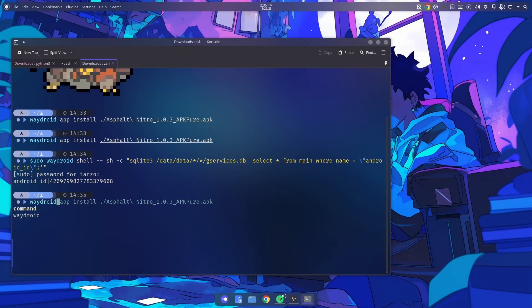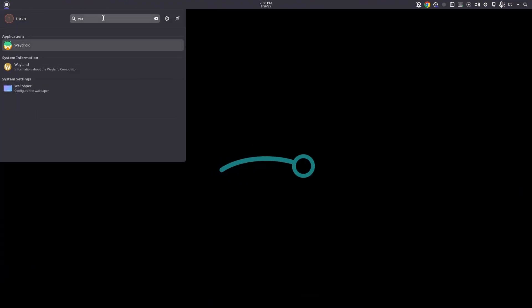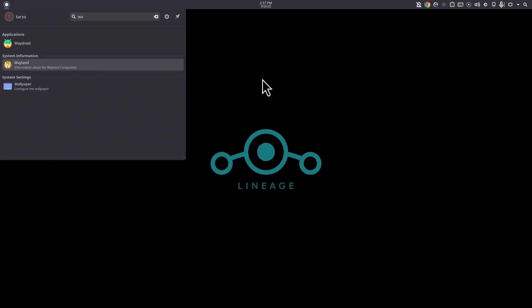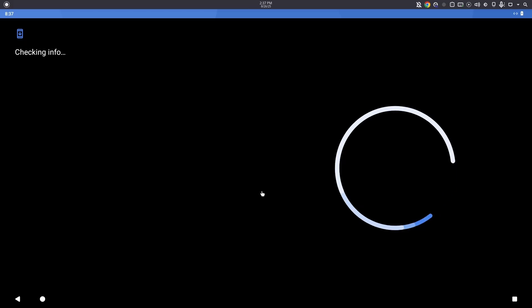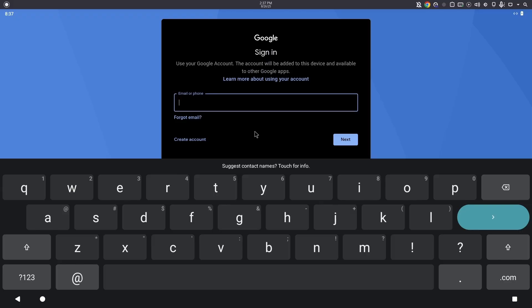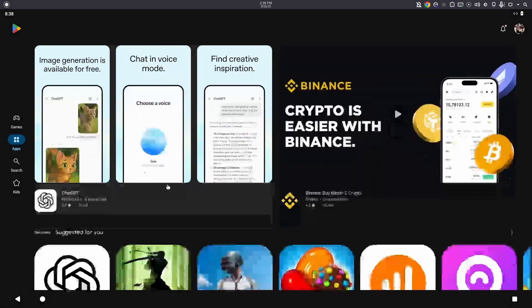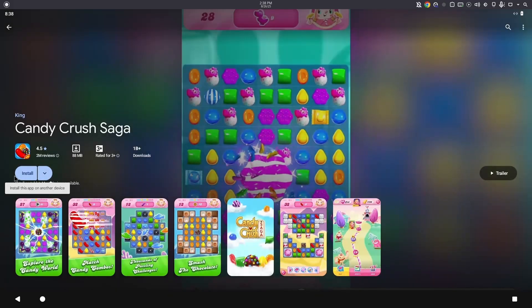After restarting, WayDroid should start up again since it was already running. Now this allows you to log into your Gmail account. You can also access it from the app manager — you don't have to do it from the terminal. Go ahead and sign in and you'll get the full Android experience.